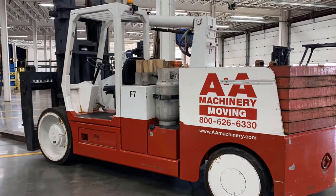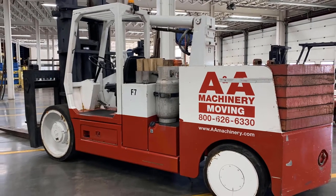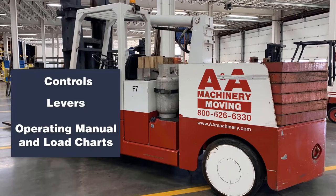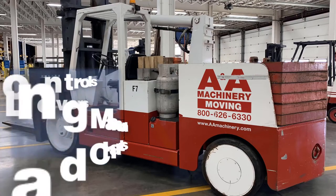We are here with the VersaLift Model 6080. We will review the controls, the operating levers, and the location of the operating manual and load charts.